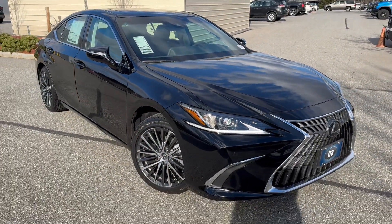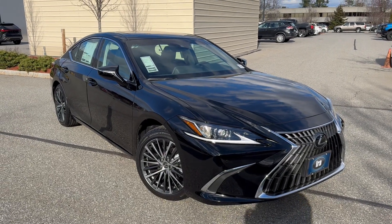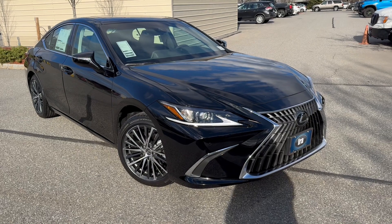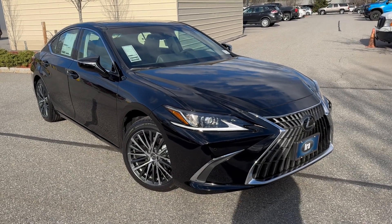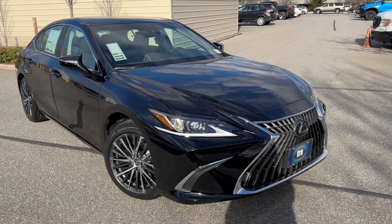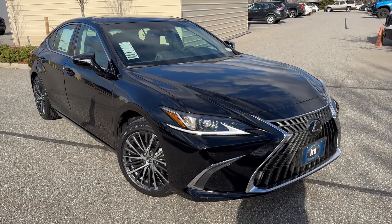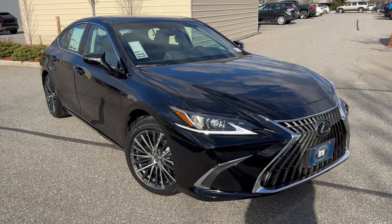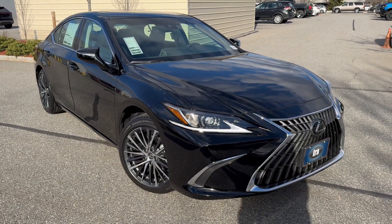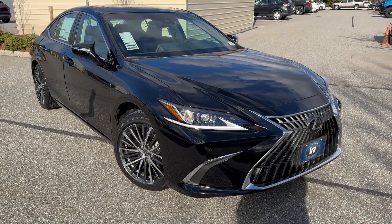Leave the headlights on auto and they automatically switch to high beam when there's nothing in front of you or coming towards you. The ES is brilliant value — this one is only $47,715. Not many cars, especially in luxury, can compete with this vehicle for the room it offers, plus a silky smooth 3.5-liter V6 producing 302 horsepower, eight-speed transmission, front-wheel drive — excellent in the snow.